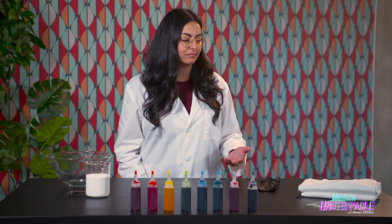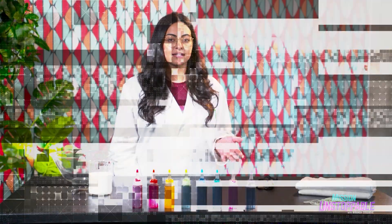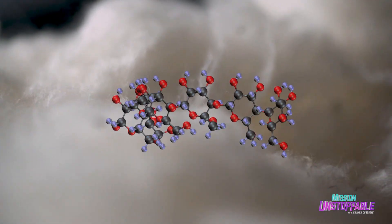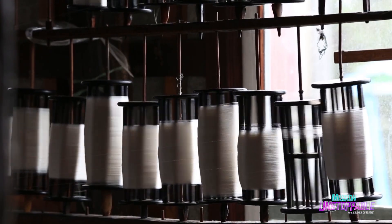To get started, we're going to need a plain white t-shirt. And for bright colors, this needs to be 100% cotton. If you have a polyester t-shirt, it just won't work as well. It's because of the material's properties. Cotton is made up of something called cellulose, which is a natural fiber that can be found in plant cell walls. Cellulose is also a polymer because it's made up of groups of repeating molecules, all linked together like a chain. The repeating molecules in cellulose are actually glucose or sugar molecules, all bonded together.